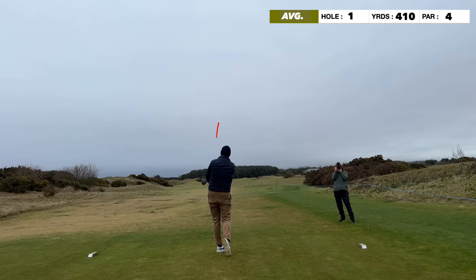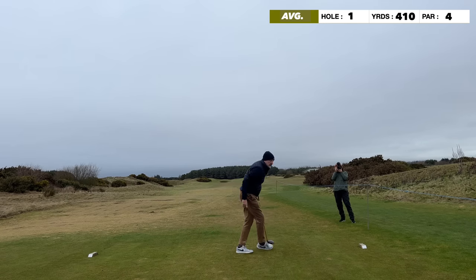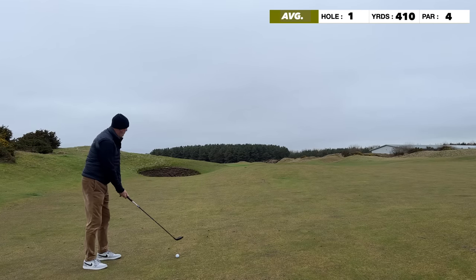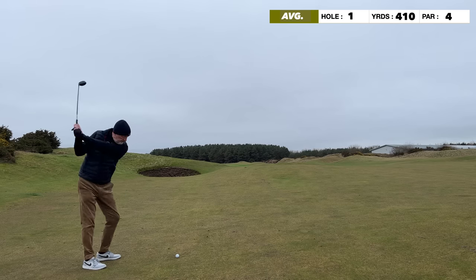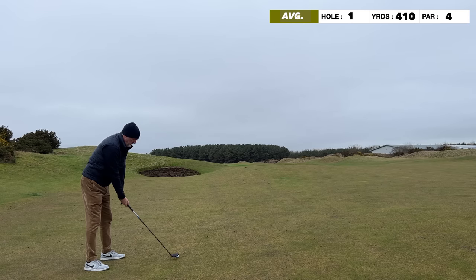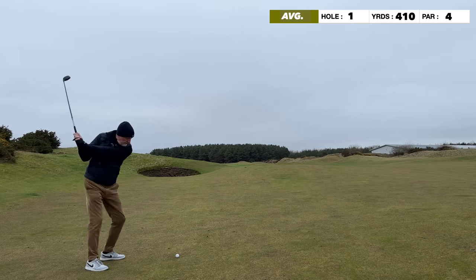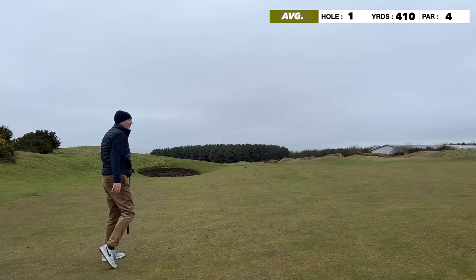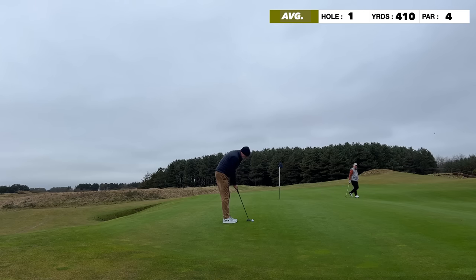Hole one, 410 yards. Aiming for a cut off that bunker — wasn't a bad start. It still leaves just over 190 yards, so that was about a 220-yard drive, all carry with no roll as the fairways have been sanded after 48 hours of rain. Second swing of the day, I've got a feeling it's right on the flag, but it came up short — pitched and stopped.